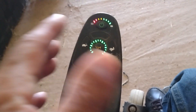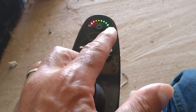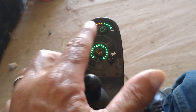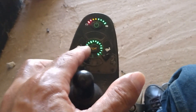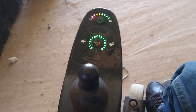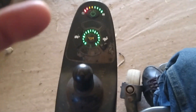So if your chair stopped working and the battery indicator lights are going back and forth, press the horn twice — maybe it works, maybe not. That's a quick tip for you. Thank you.